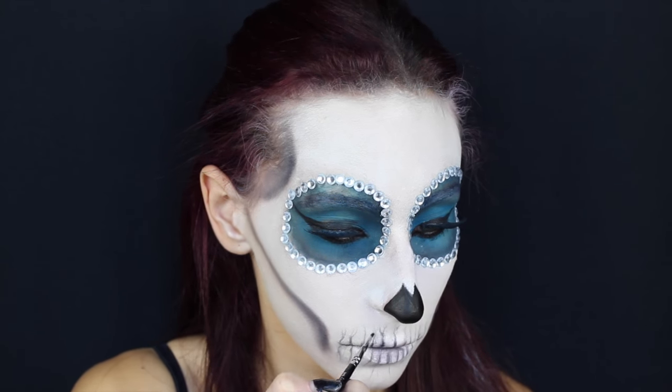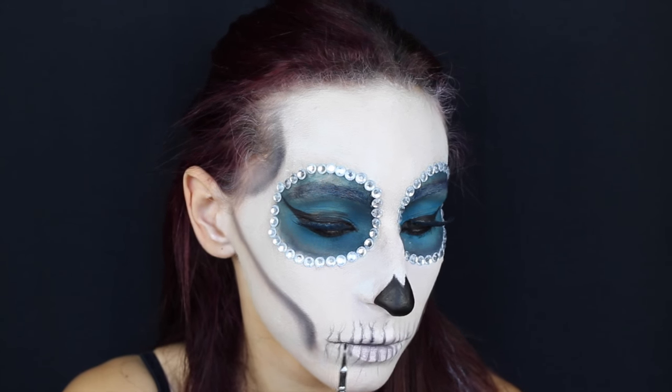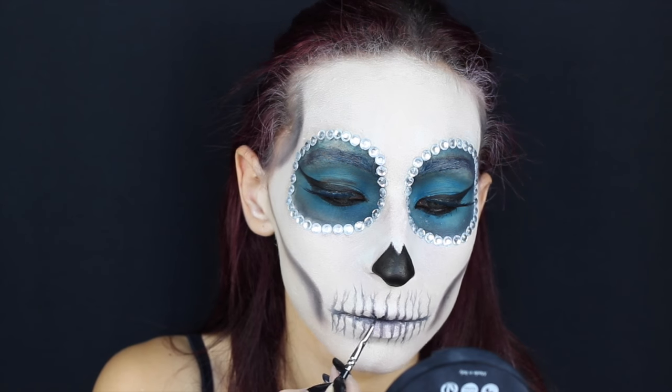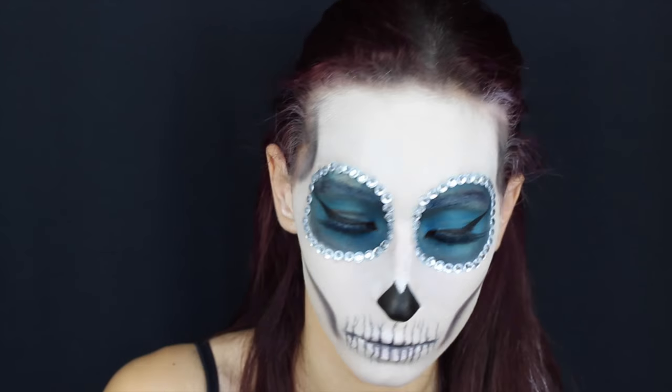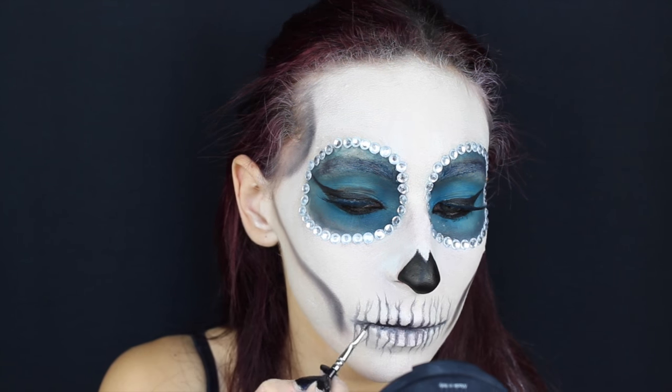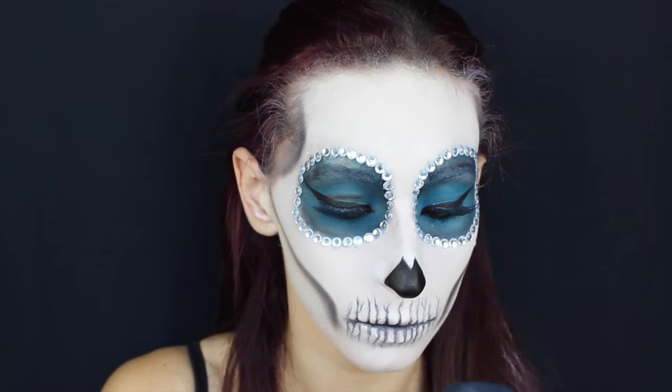Per dare più profondità ai nostri denti ed essere ancora più precisi, utilizzo un pennello fino d'eyeliner con un ombretto nero e vado a scolpire i miei denti. Infine utilizzo lo stesso Aquacolor che ho utilizzato per realizzare il naso e vado a definire ancora meglio e ancora più precisamente i miei denti.